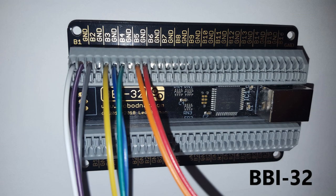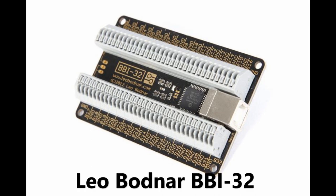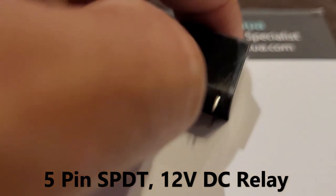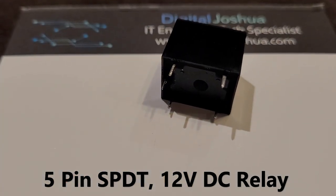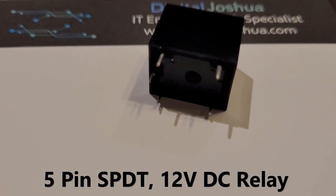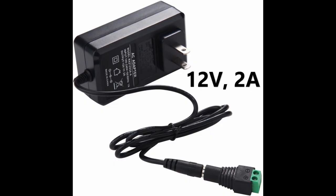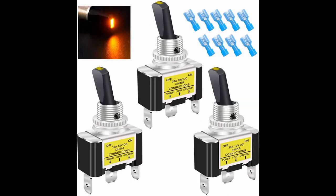In this example, I will wire these switches and push buttons to a Leo Butner BBI-32 card. Here is a list of the devices we will be working with: a Leo Butner BBI-32 card, a 5-pin single-pole dual-throw 12-volt relay — please make sure to always purchase high-quality components rated for continuous operation — a 12-volt power supply, and switches or push buttons with LEDs.